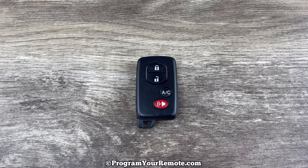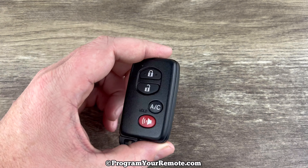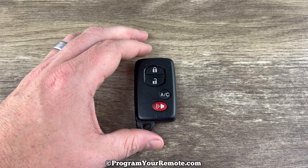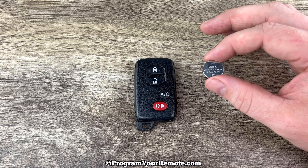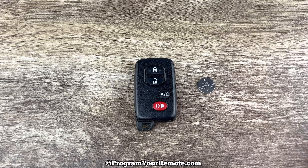Welcome to the video. Today we're going to take a look at how to replace the battery in this Toyota remote key fob. This key fob is for Toyota vehicles that have a push-button start ignition and it's going to use replacement battery CR1632. I'll put a link in the description box of this video to where you can purchase these batteries if you're in need.